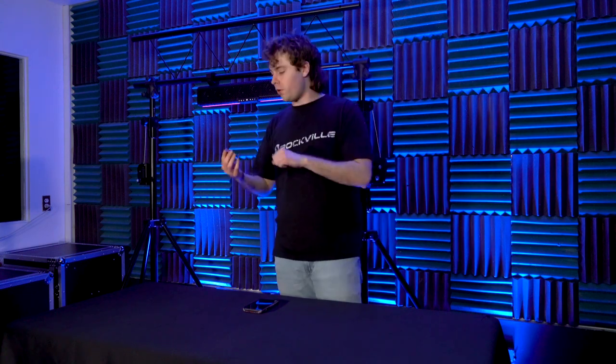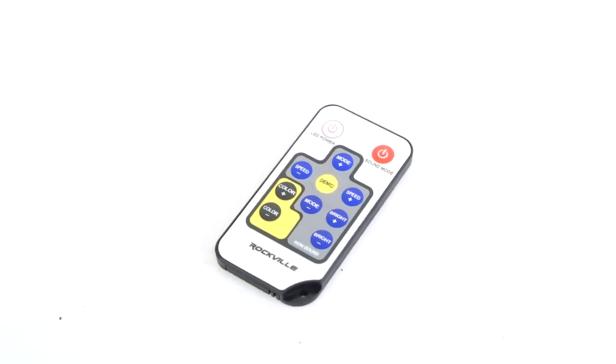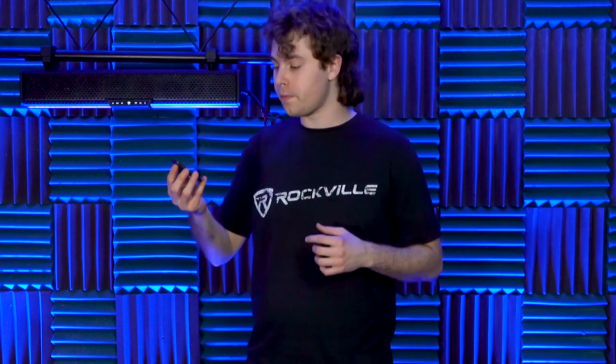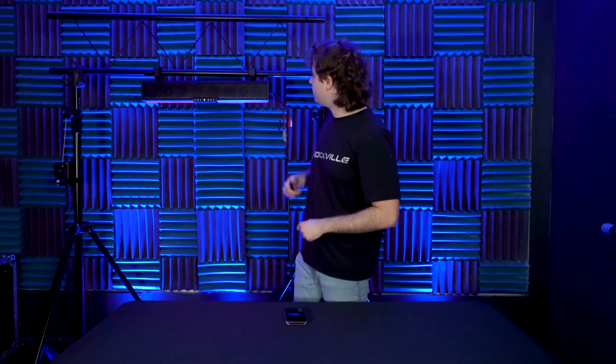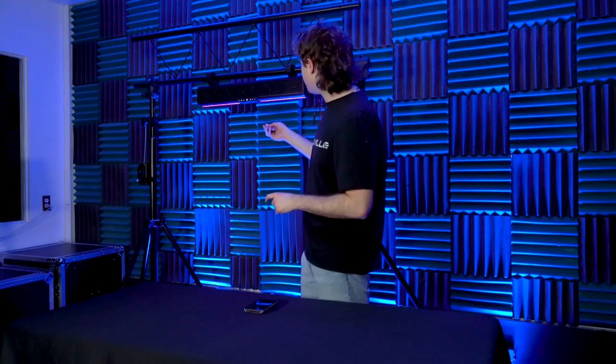The LEDs interact with the music while playing, which looks really cool. We can also use the wireless remote to change the LEDs. On top of the remote, there's a power button to turn the LEDs off or back on, an on/off button for sound mode where the LEDs interact with the song playing in Bluetooth mode, mode buttons to change the LED mode, a speed button to control the speed of each mode, color buttons to change or set the light to a solid color, brightness buttons to adjust overall LED brightness, and a demo button to set the LEDs to an automatic light show.